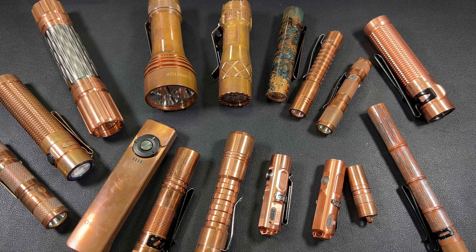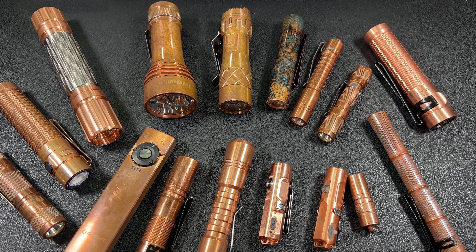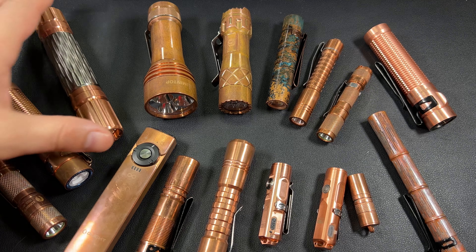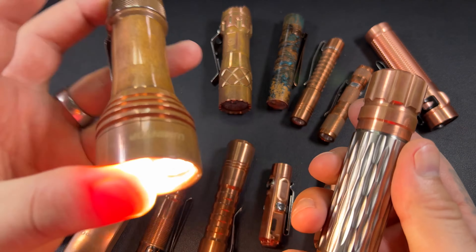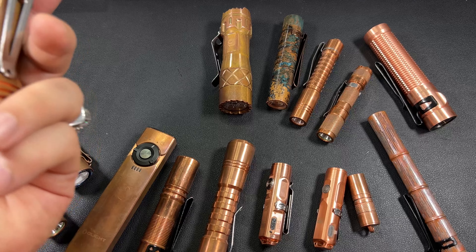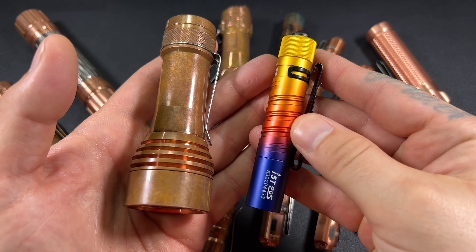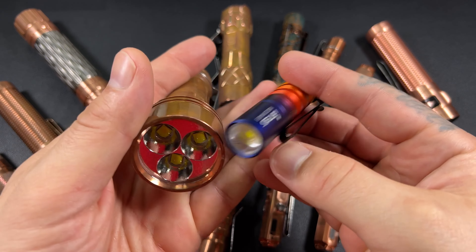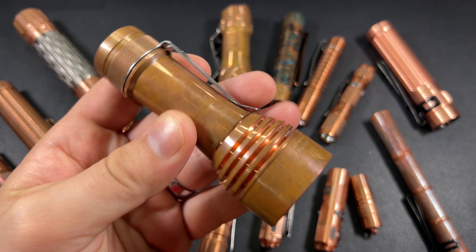This is a chunker right here — this is huge. And even this FW21 Pro is huge for pocket. If you compare the FW21 to like an I-5T, that's massive. But I enjoy carrying this light — it's a lot of fun. This thing puts out 10,000 lumens. One of the things I figured out is I like copper a lot, but I also love high-powered flashlights.